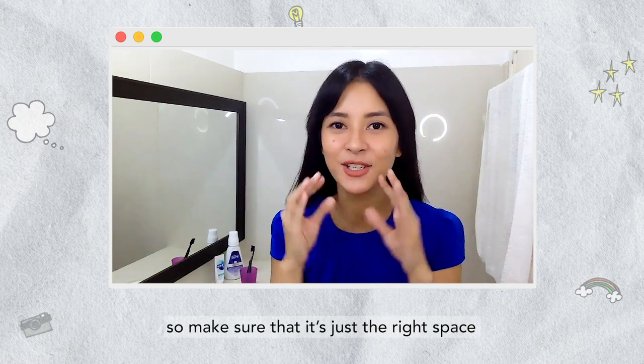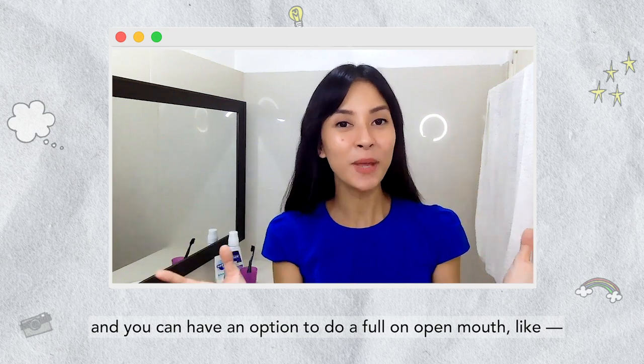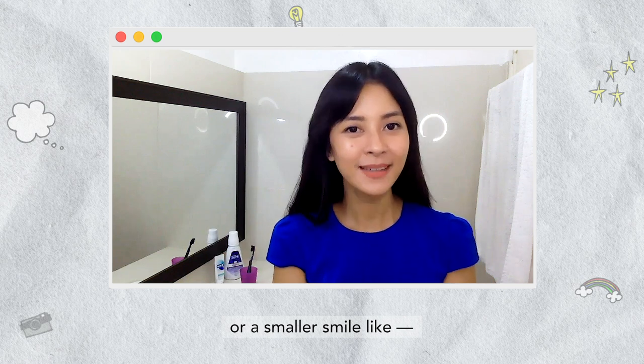Make sure that it's just the right space, not too big. You can have an option to do a full-on open mouth like, hey! Or a smaller smile like, hey!